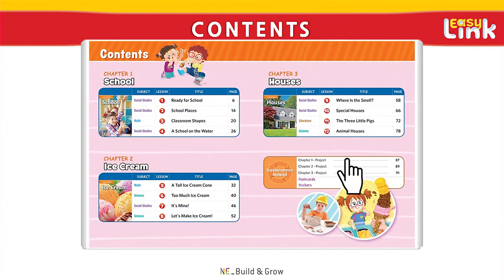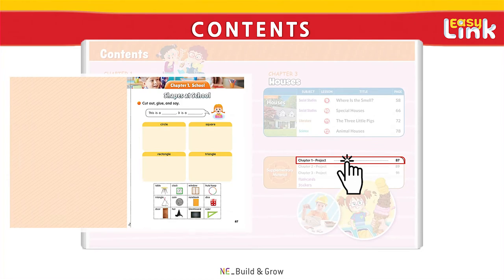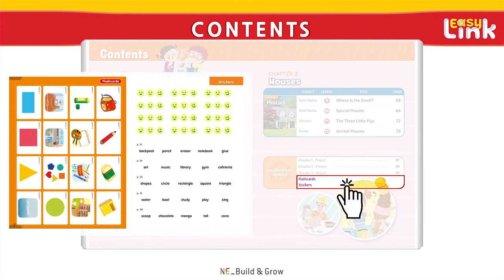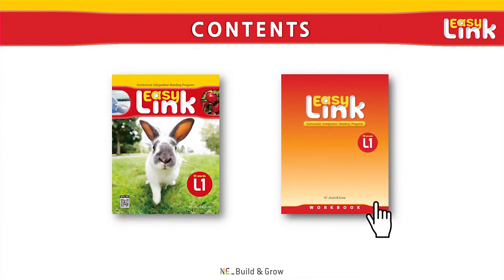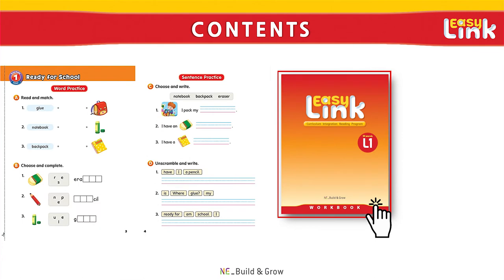The EasyLink series also includes chapter projects with creative activities, much like EasyLink Starter, as well as flashcards and stickers. In the workbook, students can get more vocabulary practice and work on sentence building exercises.